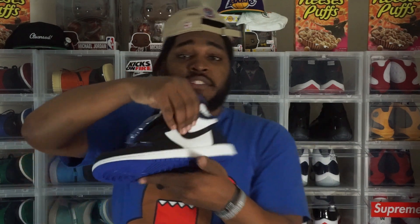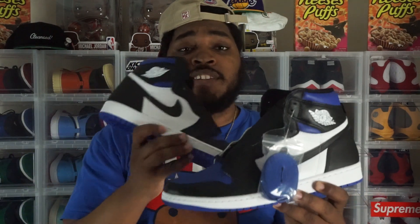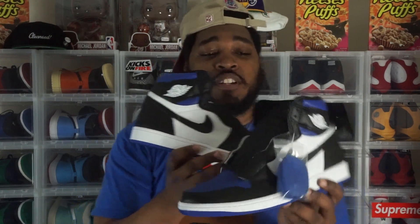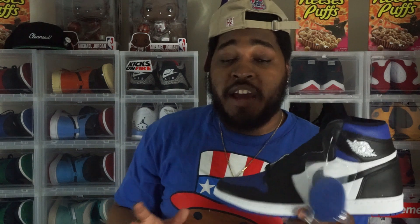The leather quality actually feels nice — it's not as tumbled as the Pine Green 2.0s, but I like this leather better than that one. We got a nylon tongue with a leather Nike Air patch along the tongue. The Wings logo along the upper is throwing a lot of people off being that it's white, but I kind of like it — I think it gives more detail to the sneaker. A lot of people said they hate the white Wings logo, but I think it's pretty much giving detail to the sneaker.